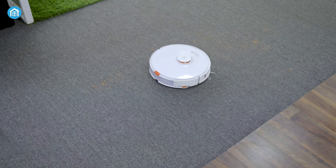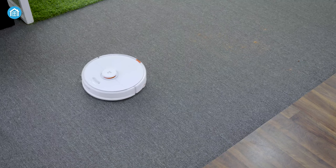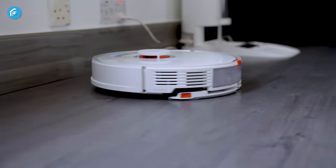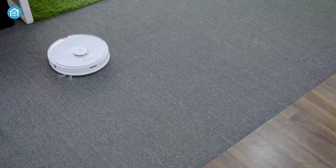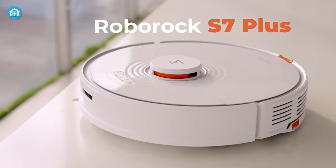Roborock shook the robot vacuum cleaner market by first releasing high-functioning robots at a relatively lower price point. After that, they continually brought upgrades and improvements to their lineup. The latest iteration we got from them is their highly popular Roborock S7 Plus.